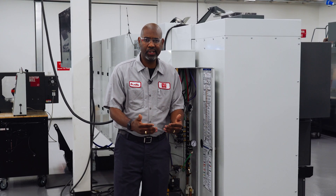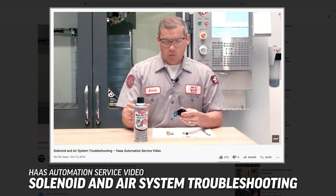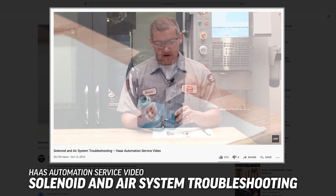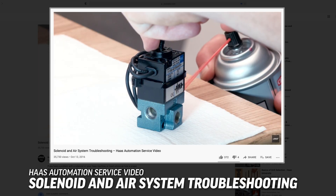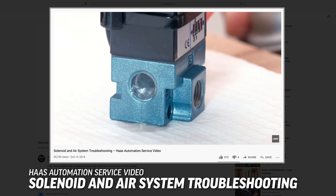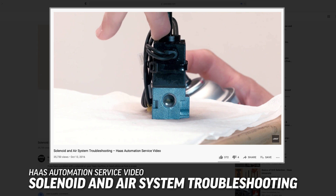That does not mean you need to replace the solenoid. Start by making sure the machine has sufficient air. If the issue is not resolved, disconnect the solenoid and follow the steps to clean out any contamination. We've made a video on how to properly clean the solenoid — check the description below for the link.